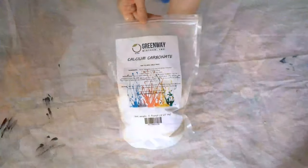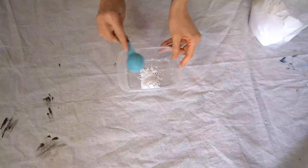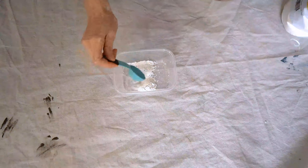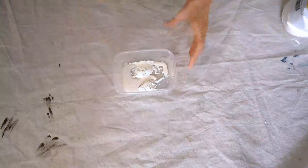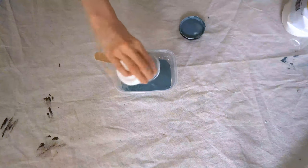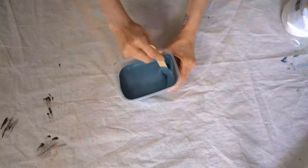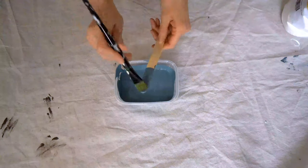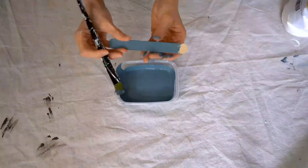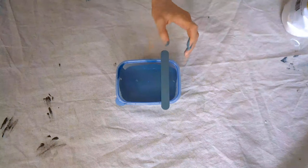To make chalk paint I'm going to be using calcium carbonate and 8 ounces of latex paint. I want 2 tablespoons of calcium carbonate — you can find a link for it in the description box below. I'm going to use one and a half tablespoons of water, and then mix it with a popsicle stick before adding my 8 ounces of latex paint and mixing it really well. I like to not waste my popsicle sticks, so I take a paintbrush and color the stick to have a sample of my color.